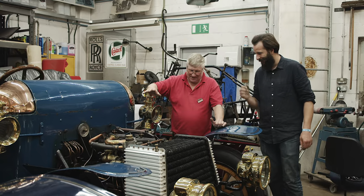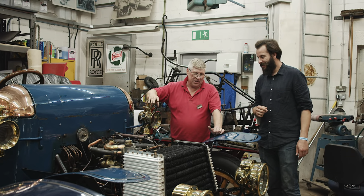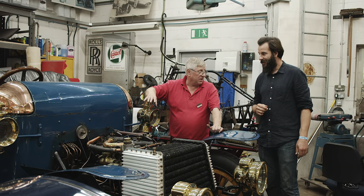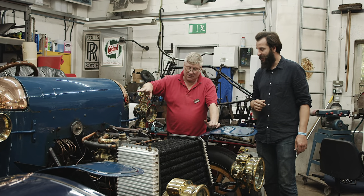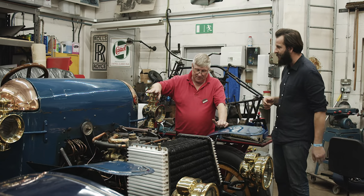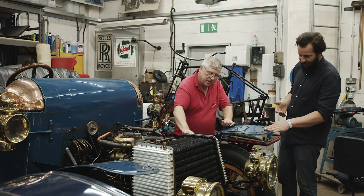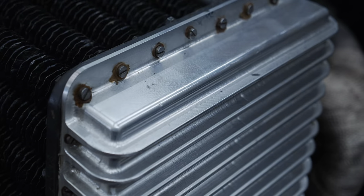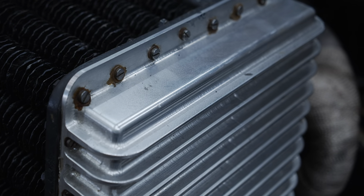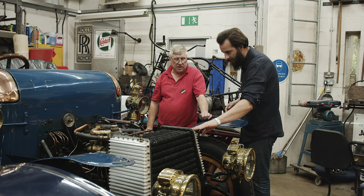I've been here 44 years and this car has done every Brighton Run in that time - it's well used, and it looks it. It kind of wears its age with bits of old stains and marks proudly. These parts are relatively new because the original ones corroded away, so we had to remake them, but the rest of the radiator is original 1903 and all machined.